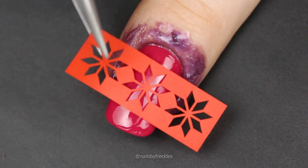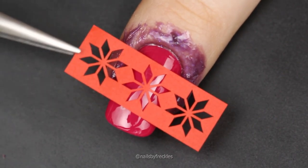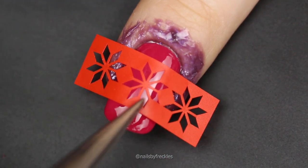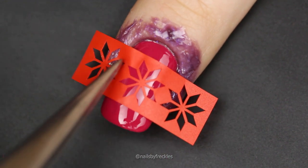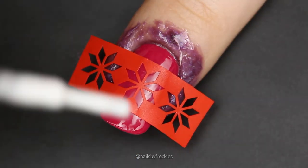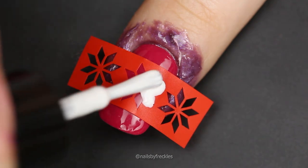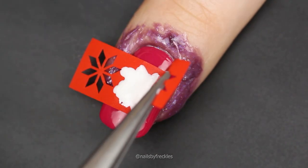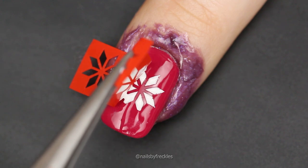When top coat is completely dry, place a strip of sweater vinyls on your nail and push it lightly to the nail with your finger to make sure it sticks everywhere on the surface. Apply white nail polish over the stencil and slowly peel it off as soon as possible while the white nail polish is still wet.